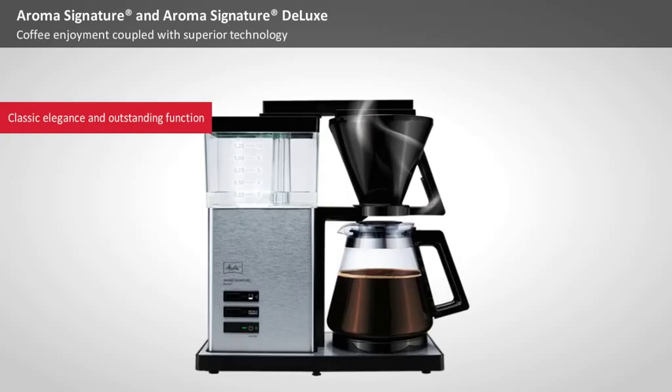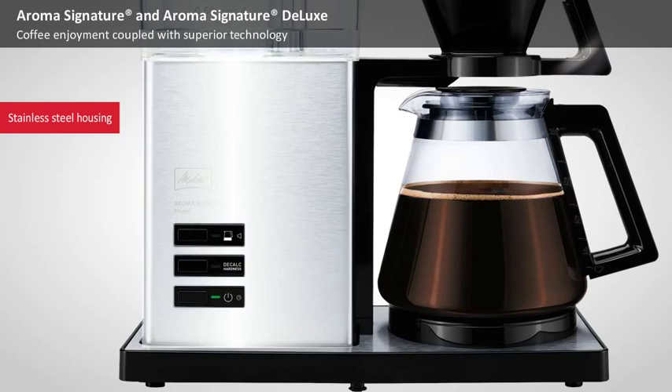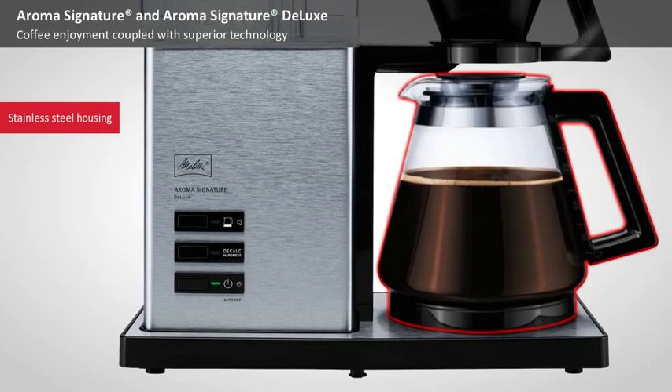Clear lines convey elegance and functionality. High-end materials and superb workmanship wins fans from the first moment. The combination of brushed stainless steel and high-gloss black plastic, and the transparency of the water tank and the glass carafe, underscore the high-end look of these machines.